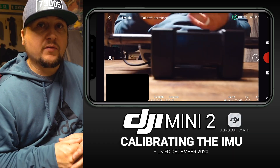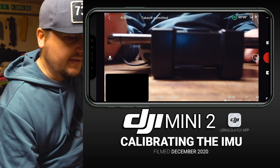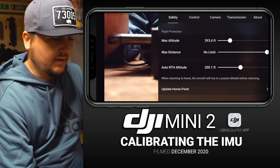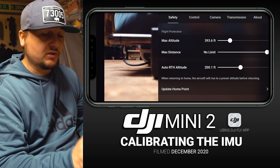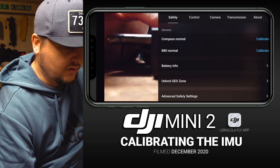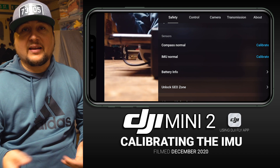Looking here on the DJI Fly interface — which is the app you use to control and monitor your DJI Mini 2 — up in the upper right hand corner you will see three white dots. We want to tap on those, and then we are going to stay in the Safety tab. There is a horizontal menu that runs across the top; we're going to stay there in Safety and scroll down until under the Sensors heading we see IMU Normal.